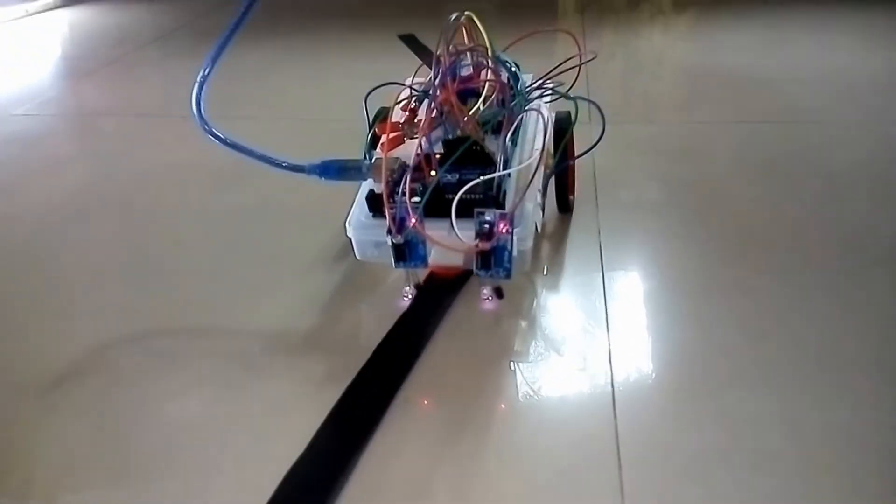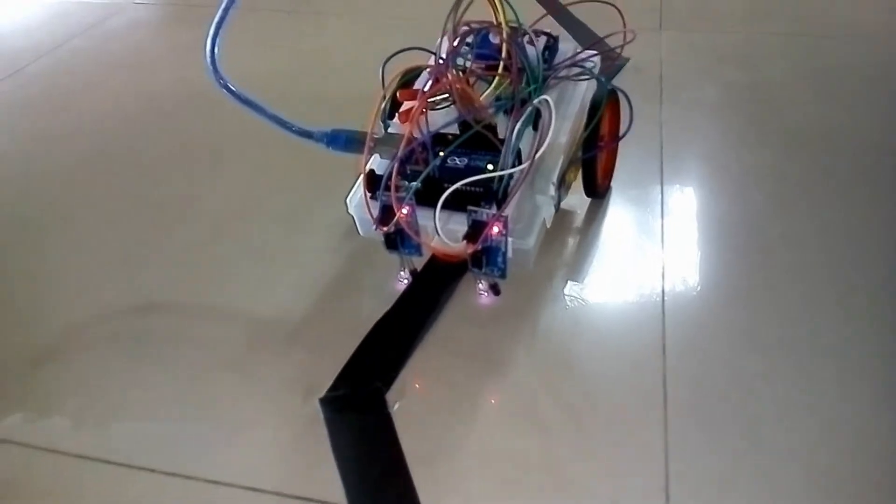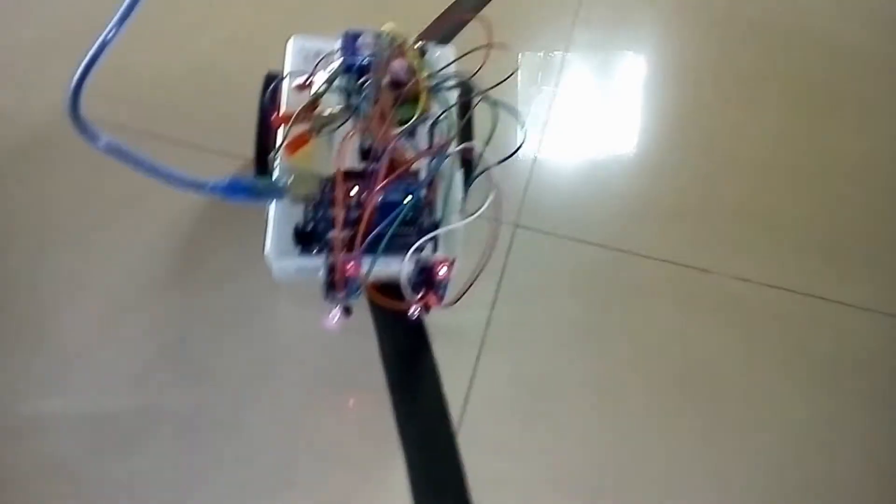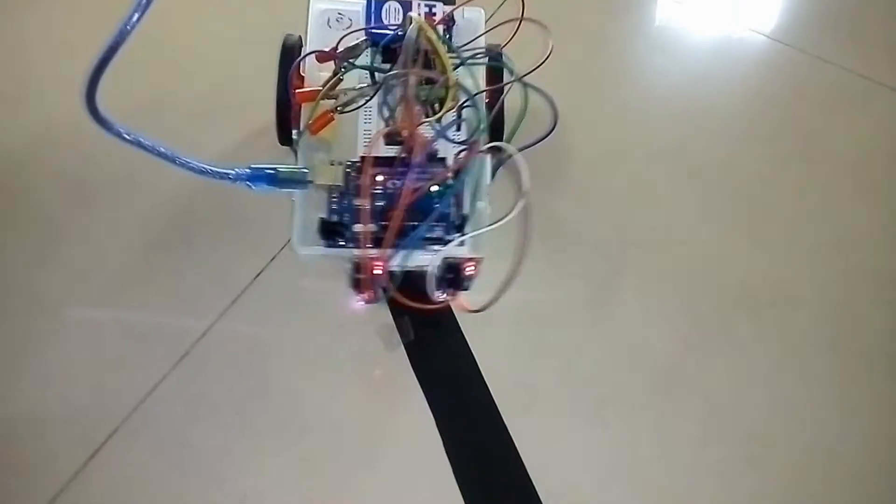This is a line following robot and in this video I'll be explaining how to make the connections using Fritzing, the logic behind the code, and how the IR sensors and the motor driver function.